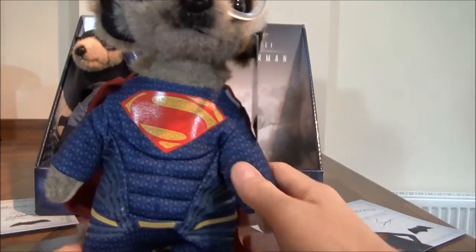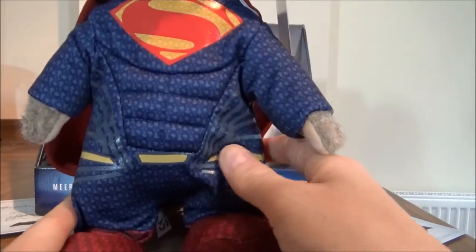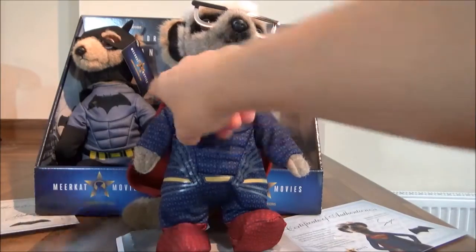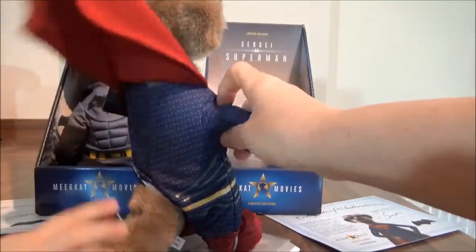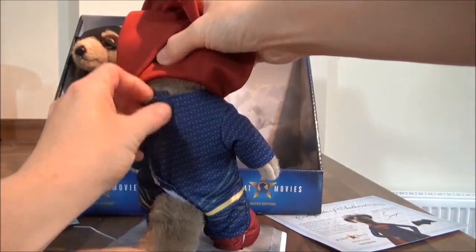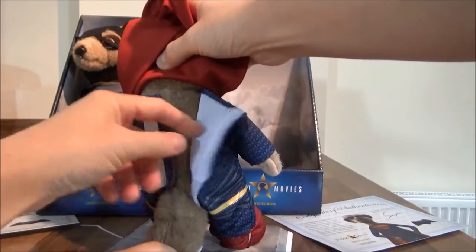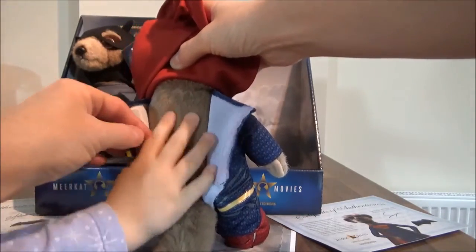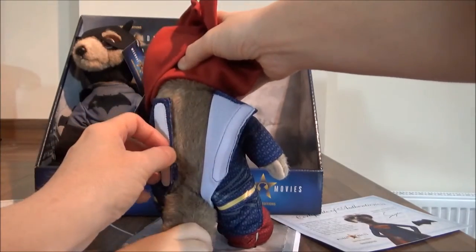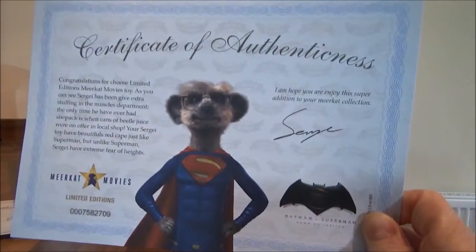Then he has the Superman symbol, and it's like a onesie — can you see? He has his little utility belt bit there and his squishy feet. And if we turn him around, he has the red cape. So we lift that up over his head and you can take off his outfit. We better close it up. Does it feel soft? And then with him obviously comes another certificate.